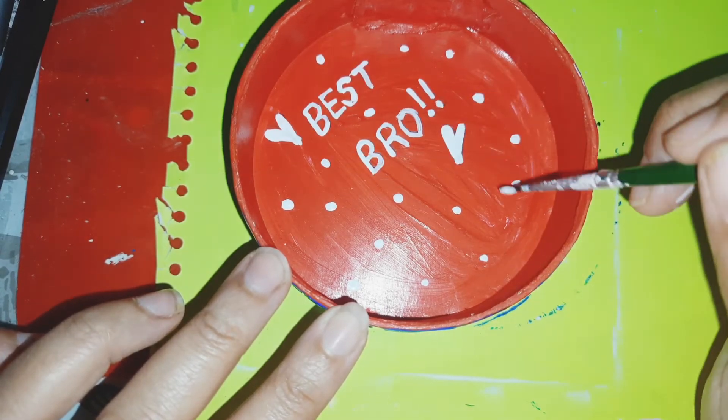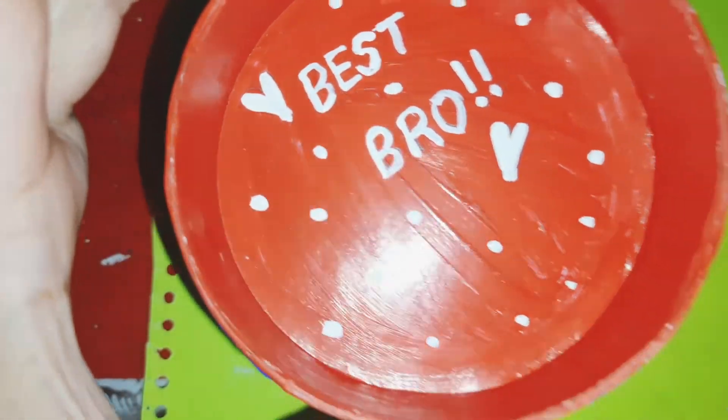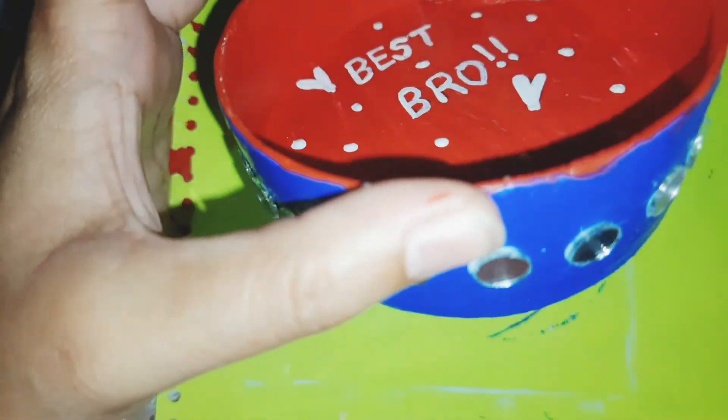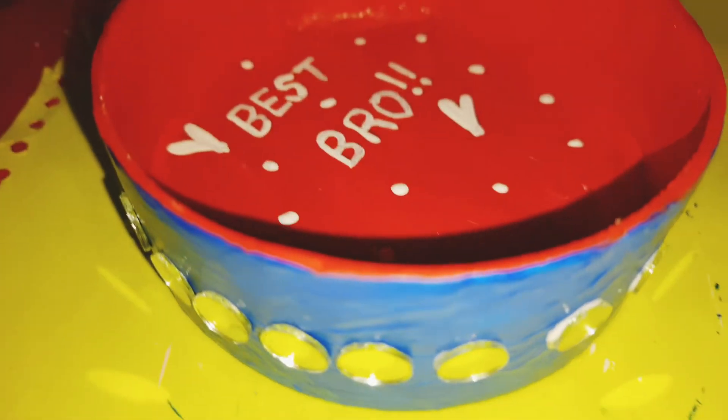If you make such content please share it with us on Instagram so that we can give a shout-out. Also, before sticking the mirrors you have to put varnish, otherwise the mirror colour might change. So carefully apply the varnish if you have already attached the mirrors.